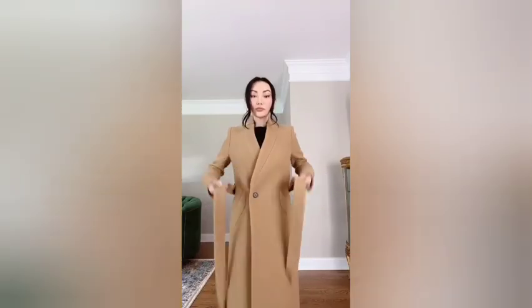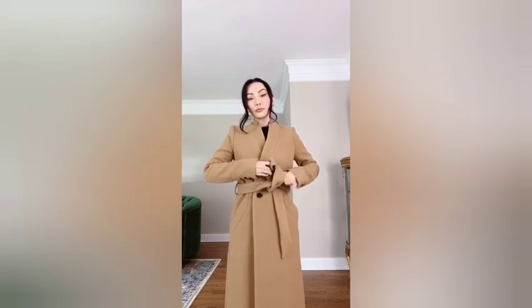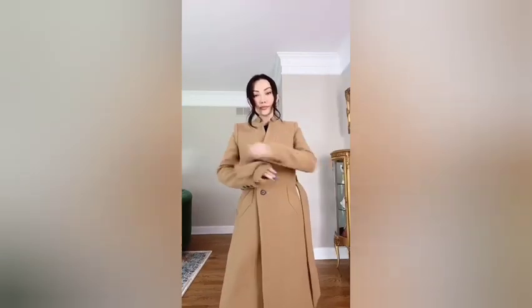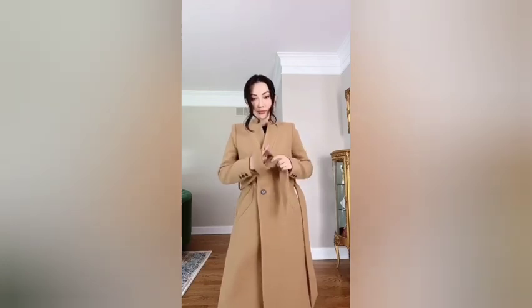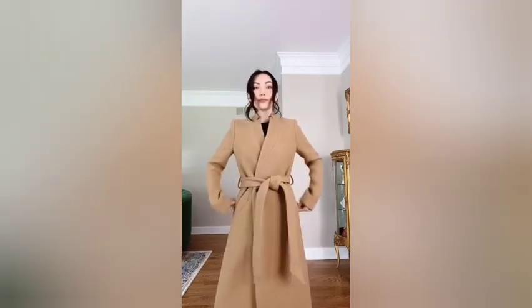Two simple and chic ways to tie a belt. One: criss-cross your belt and push one end up to make a loop, then wrap the other end around. Two: make one knot on one end, insert the other end, and pull. Follow me on Instagram for more tips.